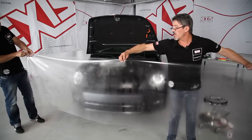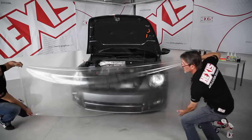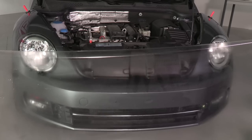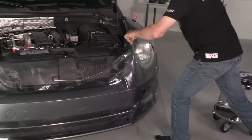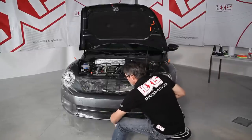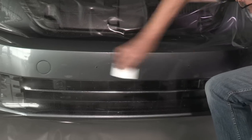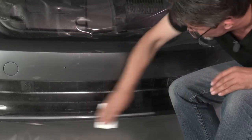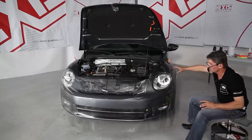We set a mark to indicate the center. We position the product and center it. We put some tension on it. Once the product is on the vehicle, we moisten the center to enable us to apply the film. We apply only the center, using the elasticity of the product to wrap the vehicle shape.